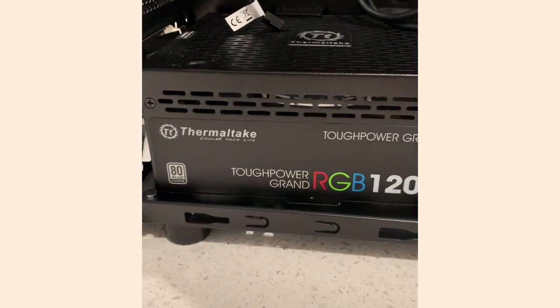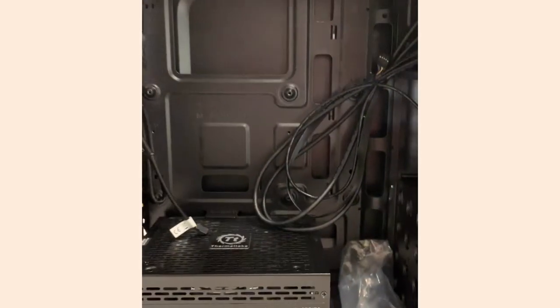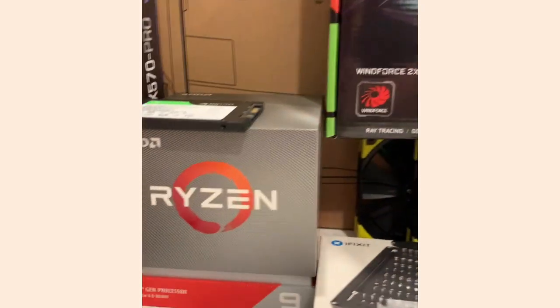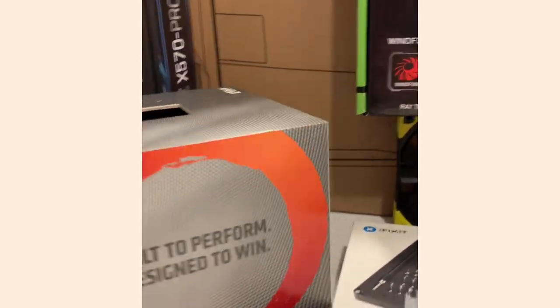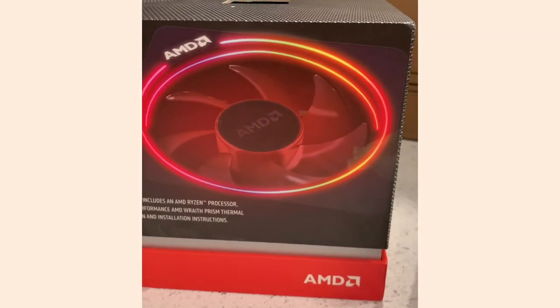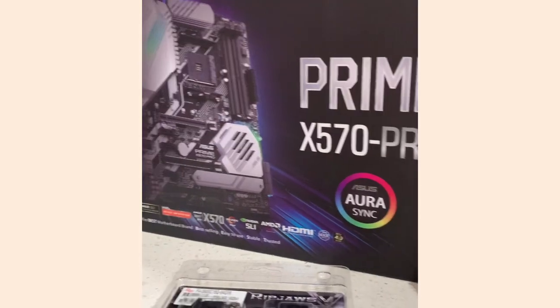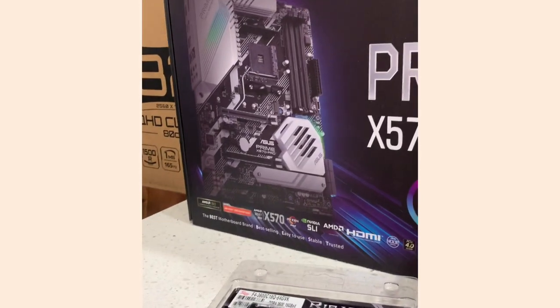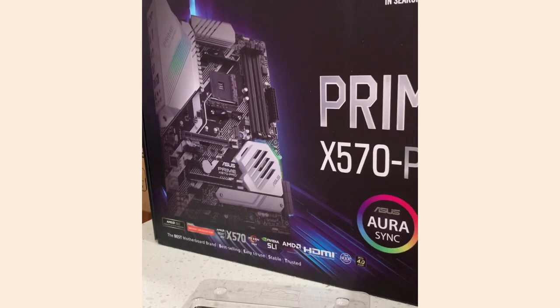I'm going to have a 1200-watt Thermaltake power supply — it's going to be RGB. Then the Ryzen 9 processor; I got the 3900X, which comes with the Wraith cooler, so that's going to be RGB as well. On the motherboard I got the ASUS Prime X570 Pro, which has a little RGB too.